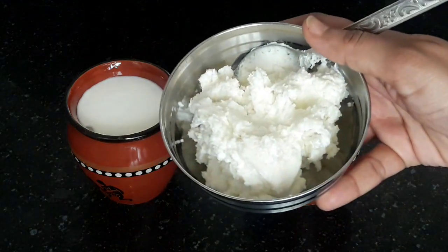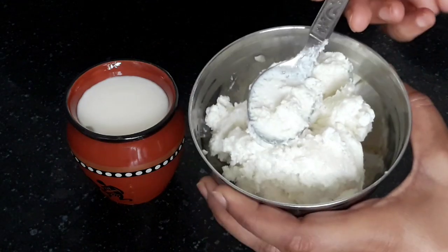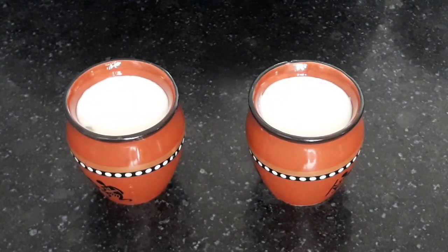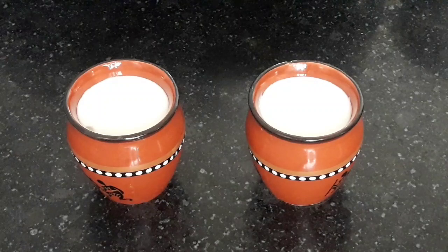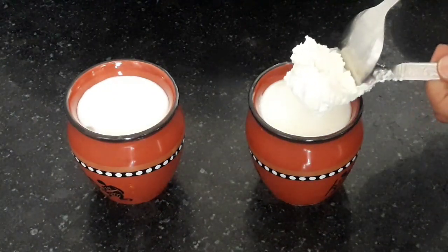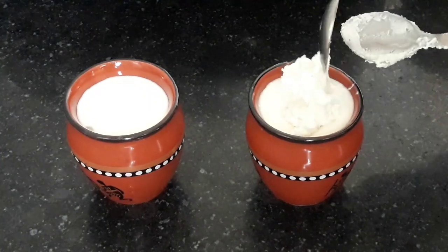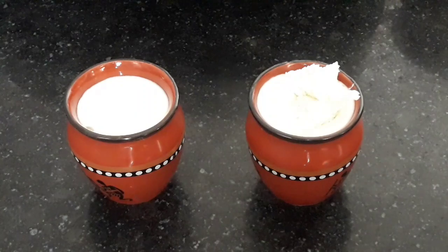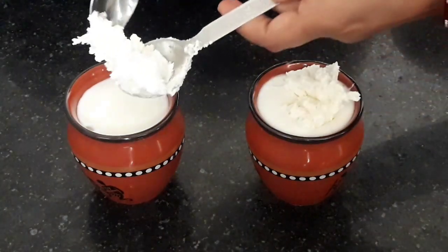I have taken fresh malai which I extracted from boiled milk, and I had kept this malai in the fridge so that it thickens. Add this fresh malai — it will make the lassi very creamy. Add one tablespoon of fresh malai in each cooler.